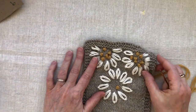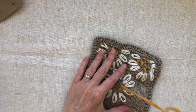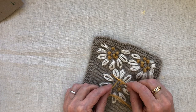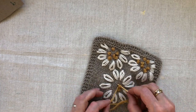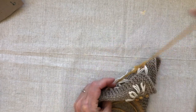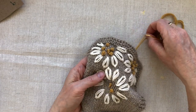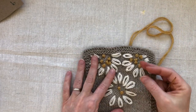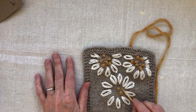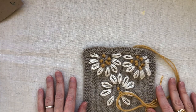I find French knots endlessly entertaining. To recap: wrap the yarn away from you twice around the end of the needle, put the needle back into the fabric not in the exact same place it came out, hold the yarn under tension, and pull it through. Adjust tension and voilà — French knots! Fill the center as densely or sparsely as you like — any number, even or odd — and there you have it: that is how to embroider the whole Blossom Sweater.